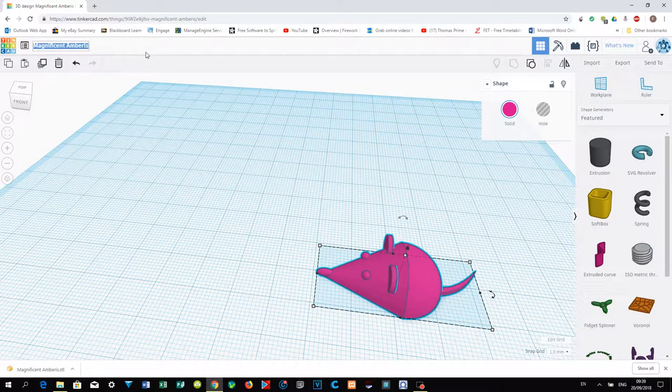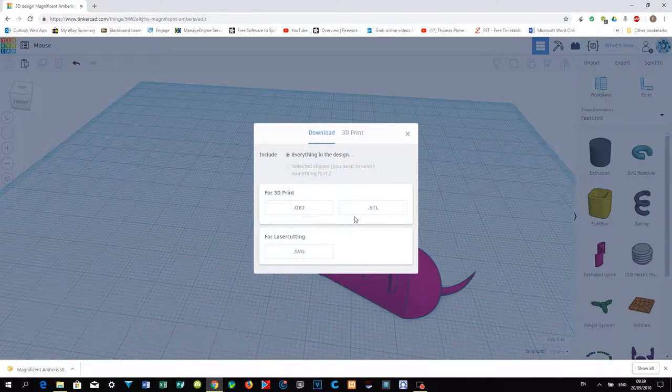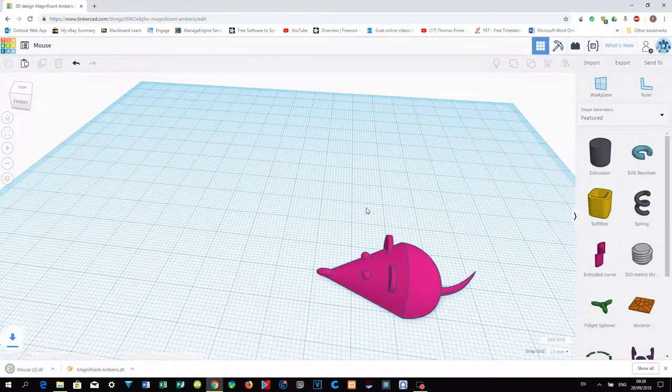Remember to rename the file — for example, call it 'mouse'. Then click Export to save the file with your name. That's all!